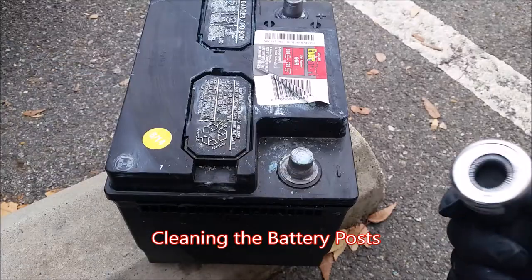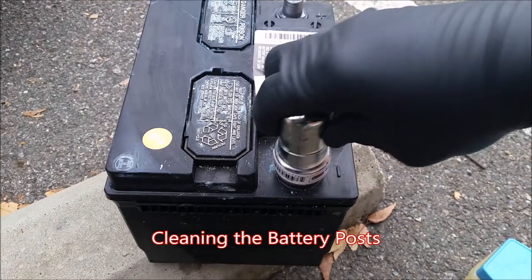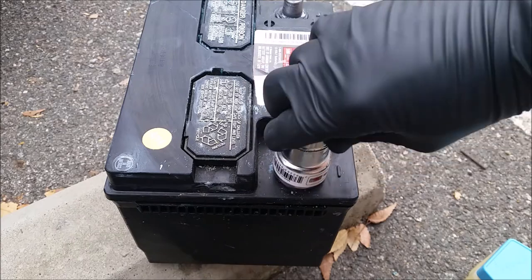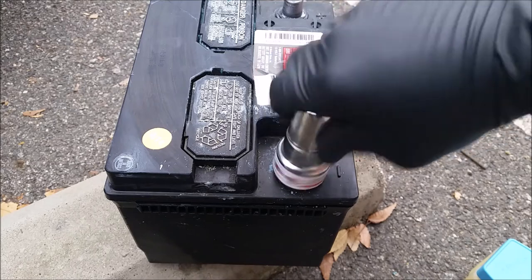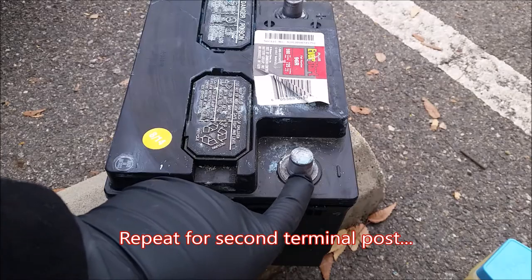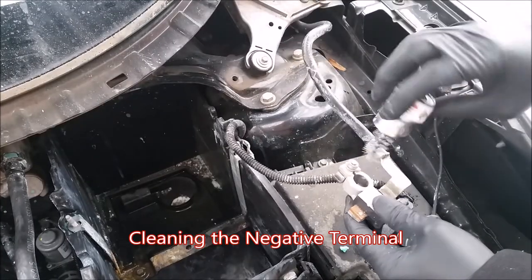So to clean off your post, take your cleaning tool — see these wires on the inside? Put it on the post and twist it in one direction. The wires are going to brush it, as if you had a wire brush, but it's a whole lot more efficient because it's round. And now that is a cleanly brushed metal surface.